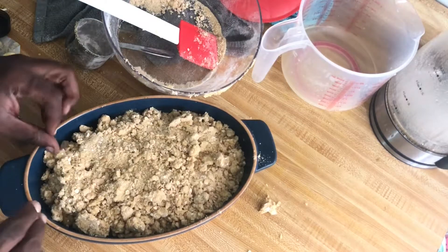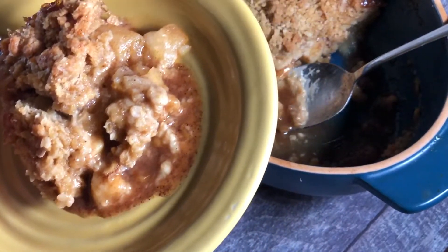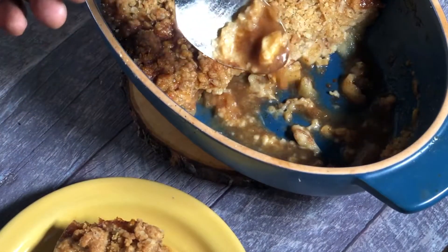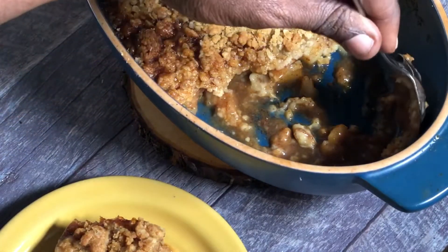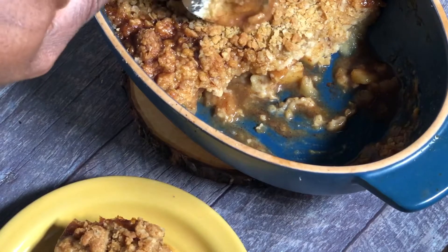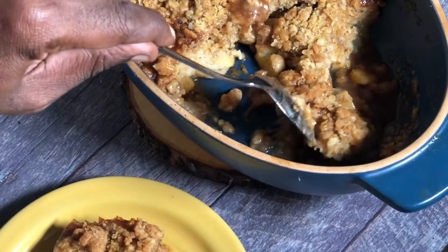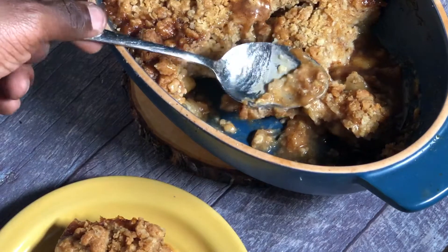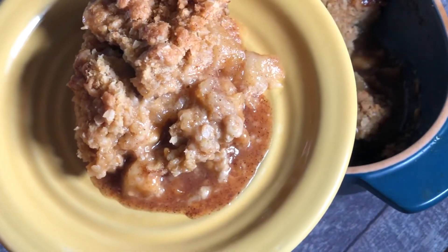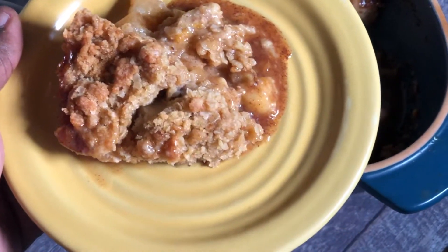Into the oven it goes. Here is the finished apple crisp — I let this chill for about four hours because I wanted to show you that it will thicken up. As you can see it's really thick, but you have to let it cool off. I always get a lot of comments on my pie videos that the filling was running, so I'm showing you here. I'm going to cut into it so you can see — it is quite thick. It's really delicious, buttery, the cinnamon flavor is absolutely delicious, and I just love the crunch from the oatmeal topping.